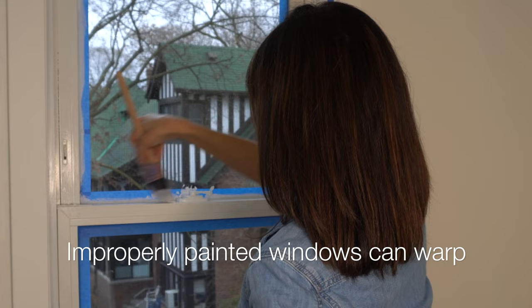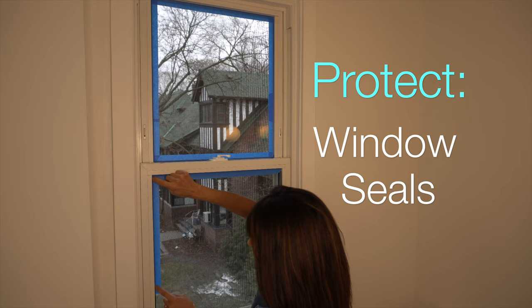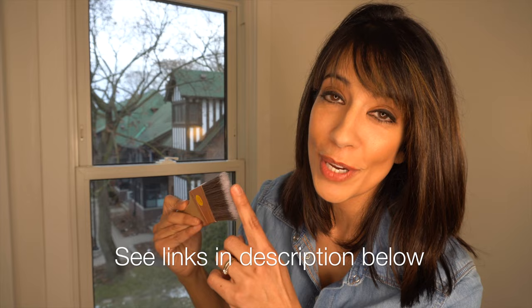It also helps reduce heat transfer to the surface of your window. Before priming, we're using painter's tape to protect our window seals and white trim. With your window clean, it is now time for primer.